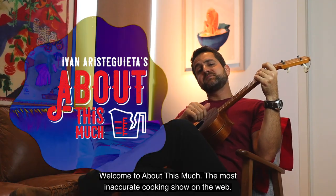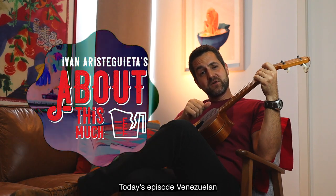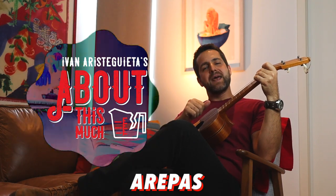Welcome to About This Much, the most inaccurate cooking show on the web. Today's episode: Venezuelan arepas.